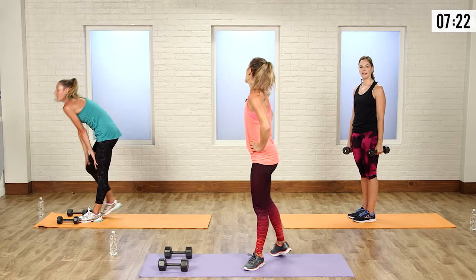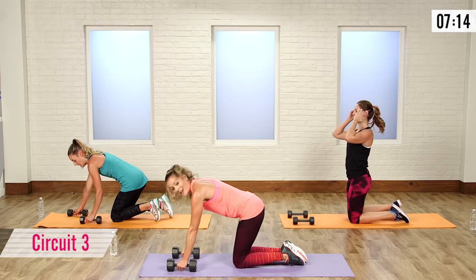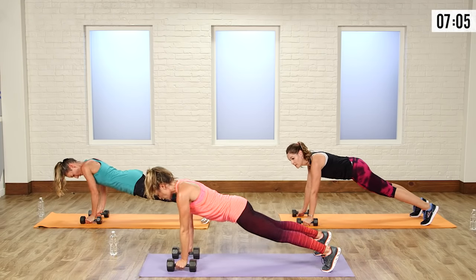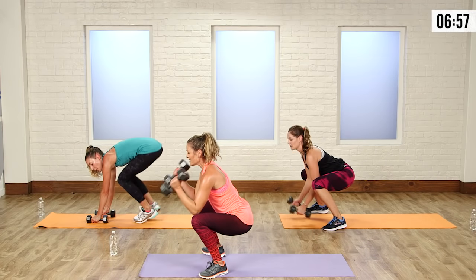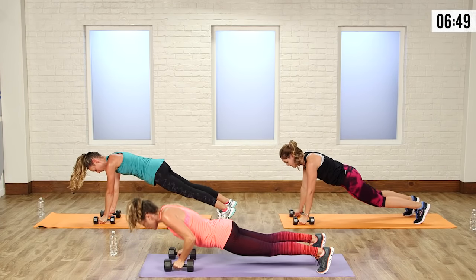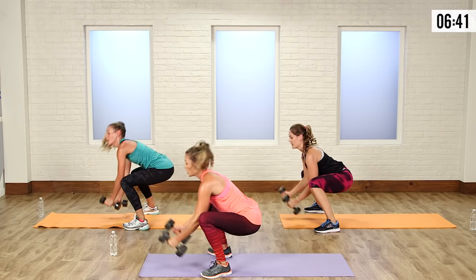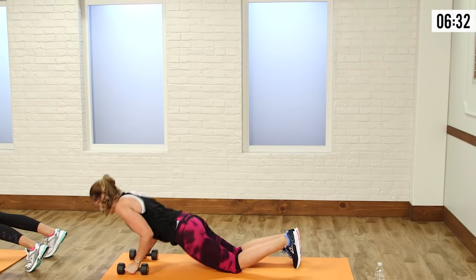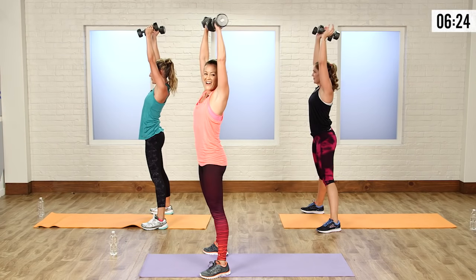Now we're going into a set of man-makers. If you don't know what a man-maker is, it's like every move in the exercise library all in one — basically an extreme burpee with weights. If you don't have weights, just follow along. Go into a push-up, come to the top, row one arm, then the other. Jump in, bring the weights in, curl, and press. Try to give it that curl pause at the bottom before pressing. Repeat: push-up, row one, row two, jump it in, curl, and press.